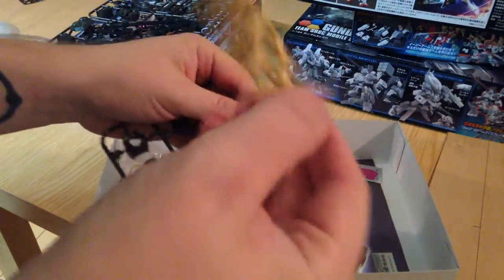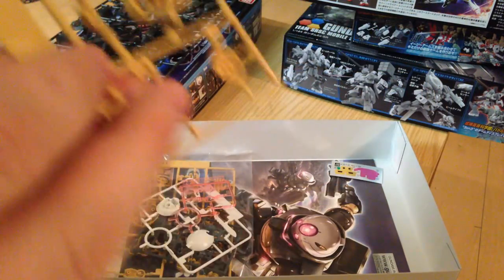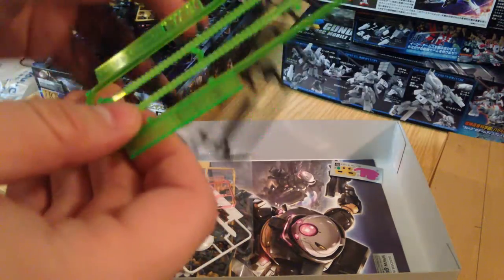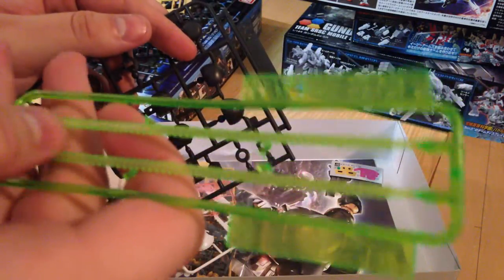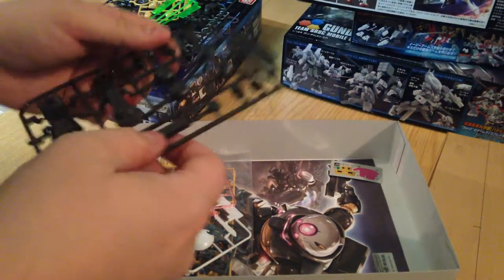We have a mustard-colored runner — looks like some of the joints. We have lovely green effect pieces — some sort of piping, tubing, whatever. I can't even tell; maybe it's a weapon. I don't actually see it on the box, but I'm sure that'll come out.